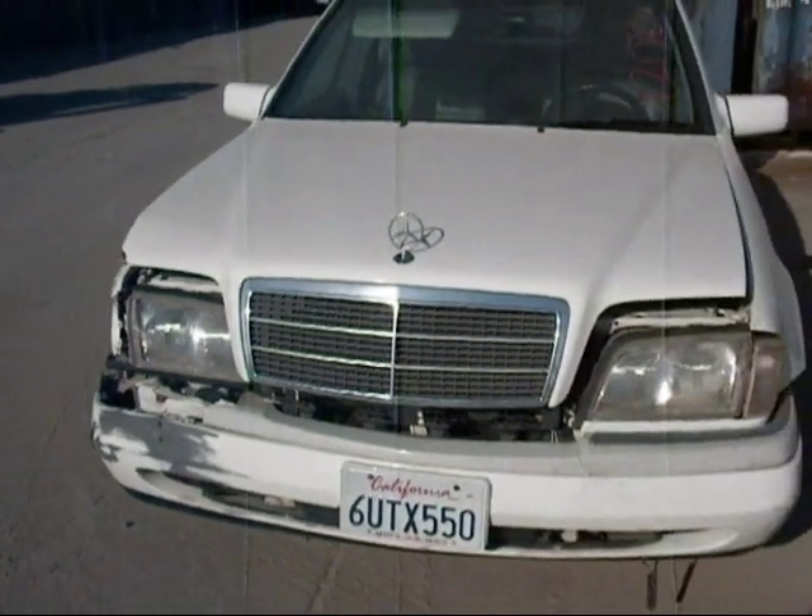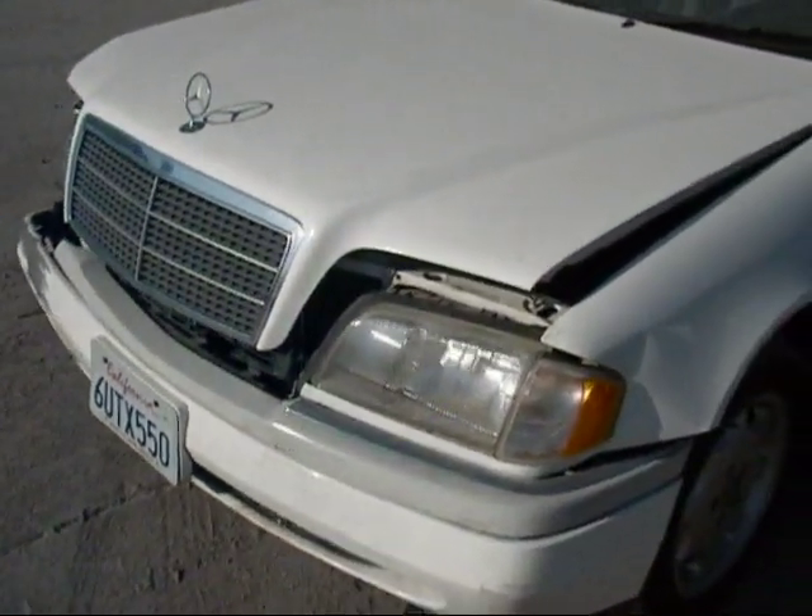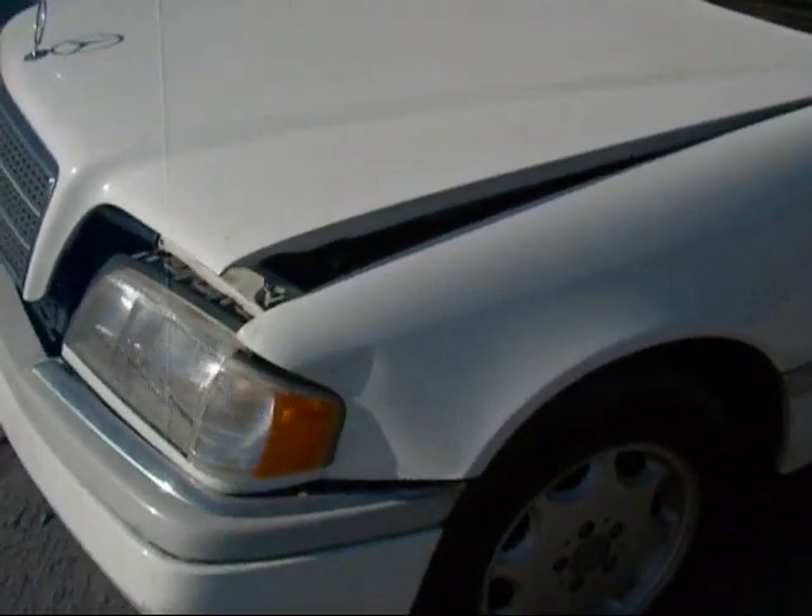Welcome to Fresno Silver Star Recycling. Today we have a 1996 Mercedes C220 with front end damage and some damage to the rear end also.